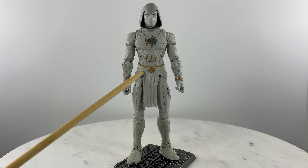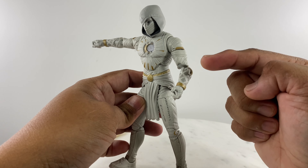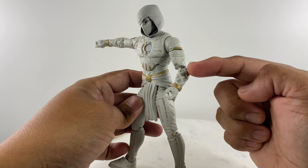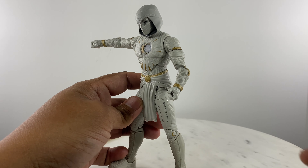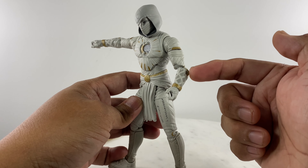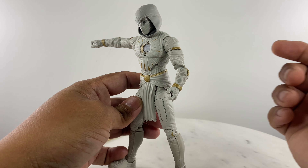You just have to be really careful with the elbow articulation when you take this figure out of packaging — make sure you apply the right amount of heat to loosen it up.